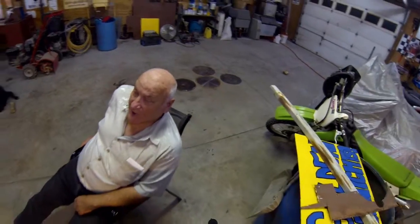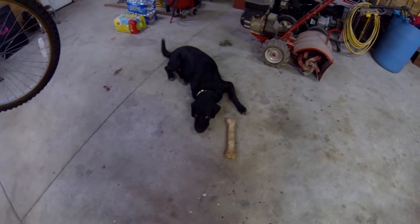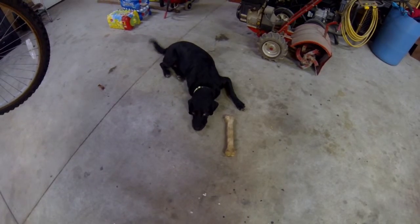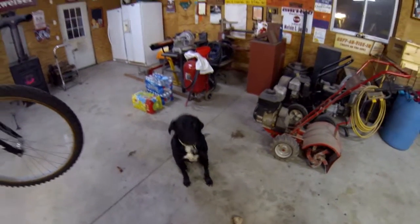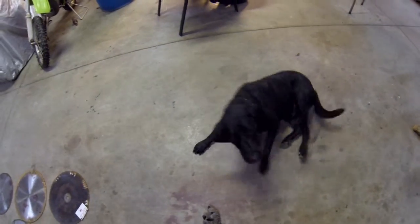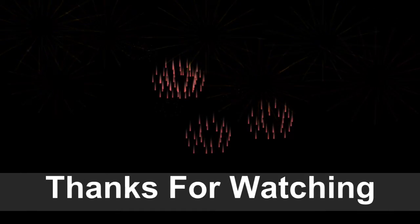A cargo bike needs a wash job. And as you can see, the dog is ecstatic. But we can take care of him. Sit. Good boy.